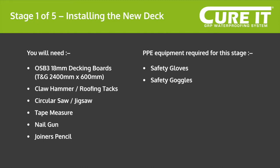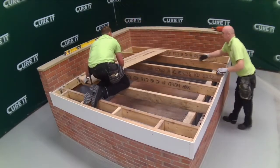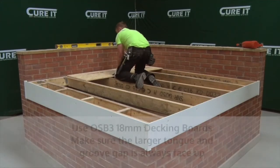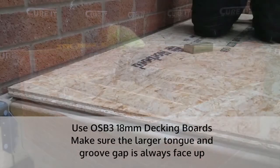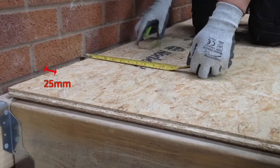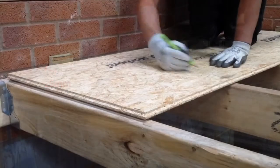Stage one of the Curate installation: installing the new deck. The decking must be completely dry when the roof is fitted. Lay the boards at 90 degrees to the joists, making sure that the larger tongue and groove gap is always face up. Leave a 25 millimeter expansion gap between the decking and abutting walls.